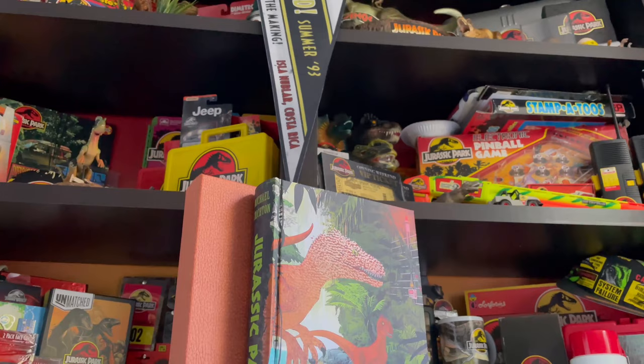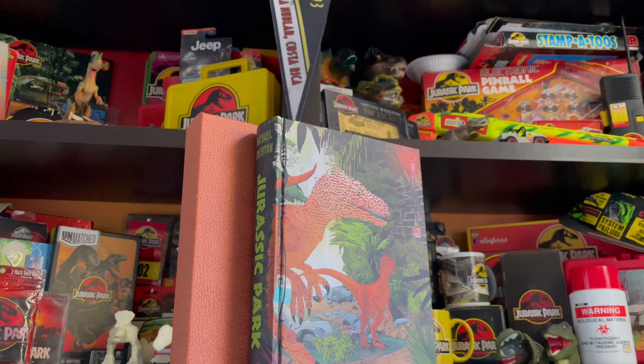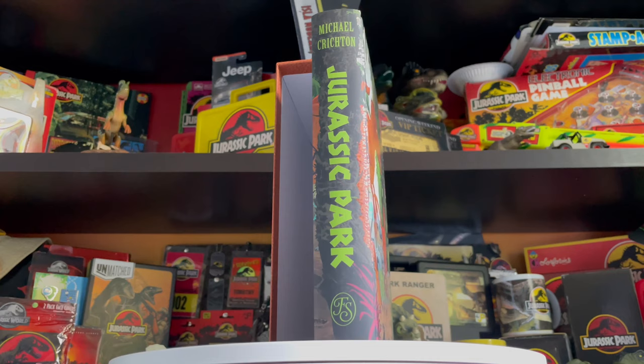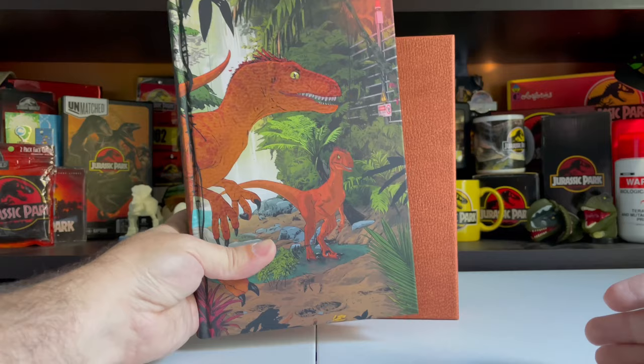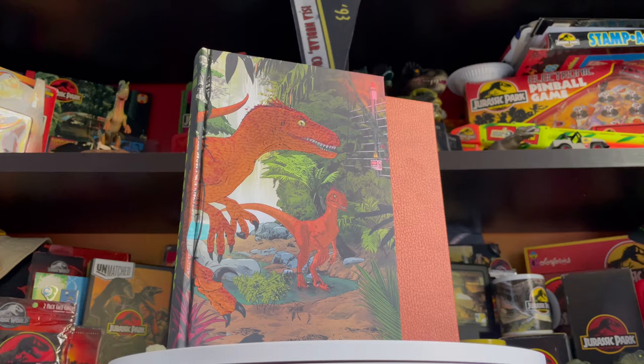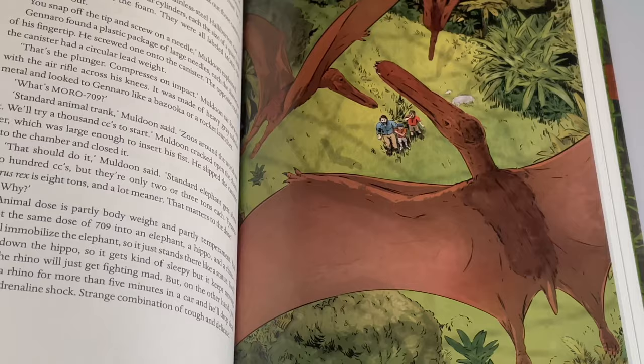Hey everyone, Tim with Collect Jurassic here with a very special review on the channel today. We're doing our first ever book review. We're usually doing toys and collectibles, but this is something really special — this is the 30th anniversary edition of the Jurassic Park novel by Michael Crichton, the book that started it all. This edition is so cool I had to review it. A huge shout out to Folio Society for sending me this book.